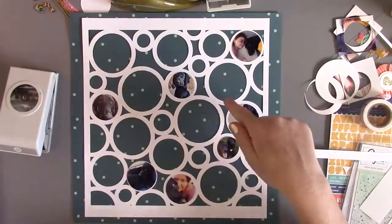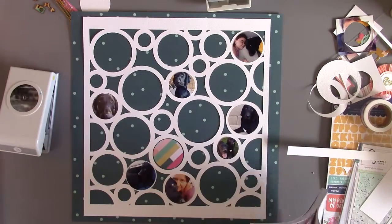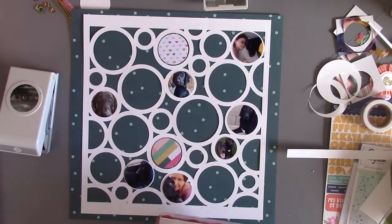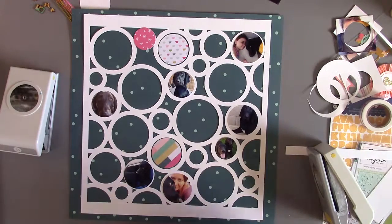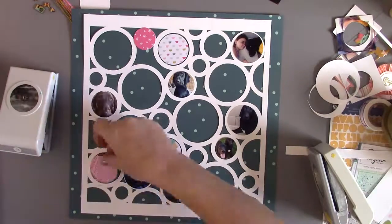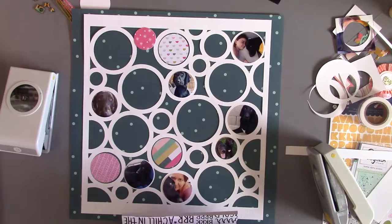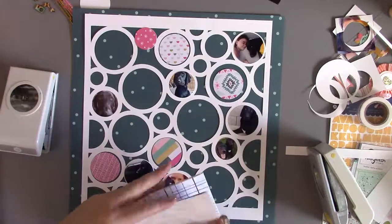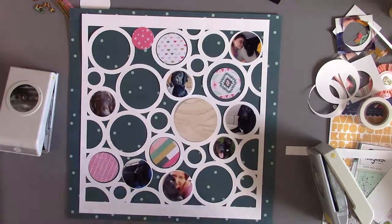I'm using the Crate Paper 6x6 paper pad that was in Scrapbook Circle's add-on kit this month. I like to use a 6x6 pad because the designs are smaller, so when you're punching out small circles it's a great way to fill them with a bunch of different patterns that all coordinate together since they're all part of one collection. If you're using a kit from Scrapbook Circle you can also use the 12x12 pattern papers, since Lisa Andrews, the owner, is really brilliant at picking different brands, colors, and designs that coordinate very well together.